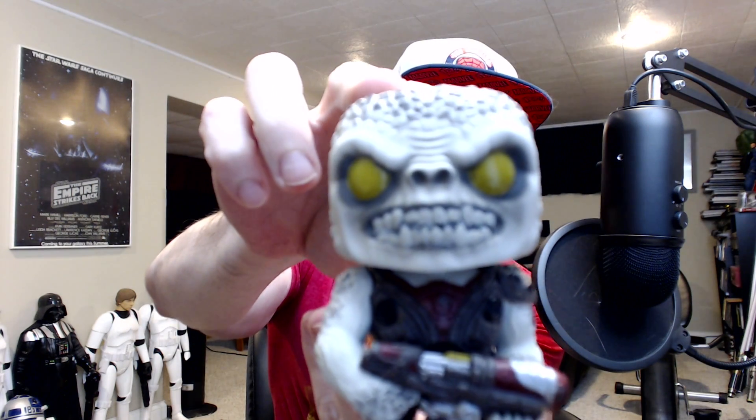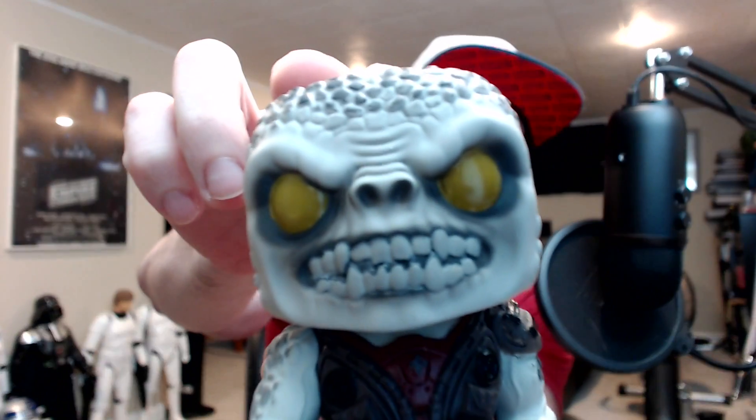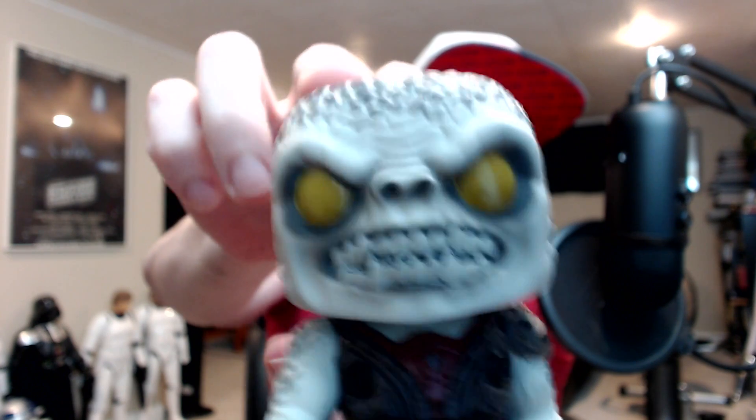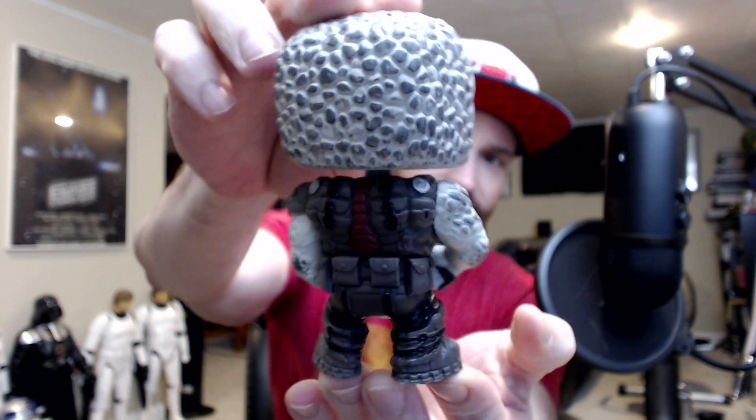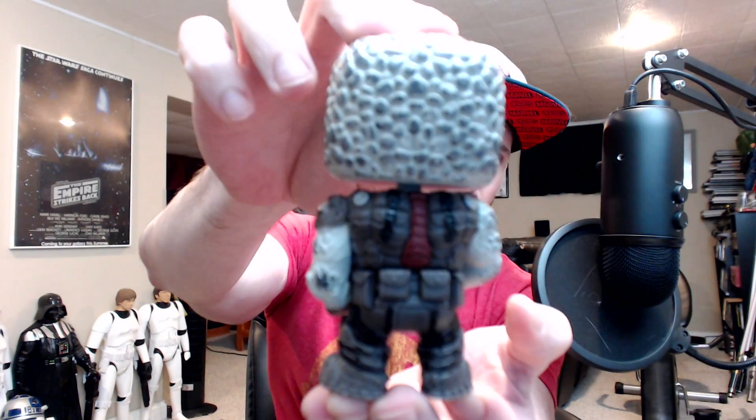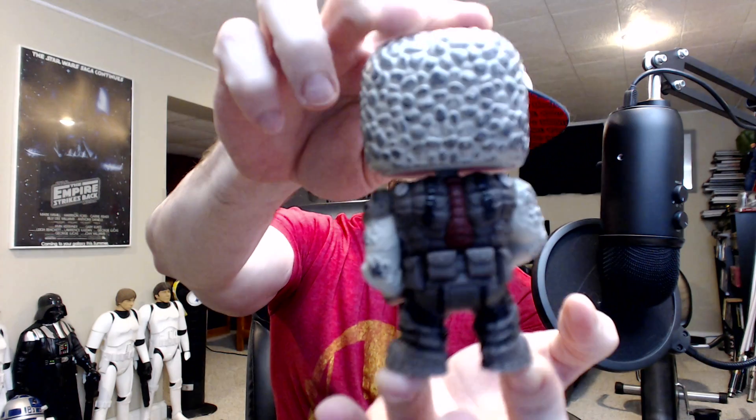Last but not least, the only bad guy Gears of War pop — there should be more. I mean, where's the queen? Maybe some Swarm, although I think I'm getting that in the GameStop mystery box coming up. And that is a Locust. Another good-looking pop. He's got a hammer burst and he's got a case of acne, if you will.